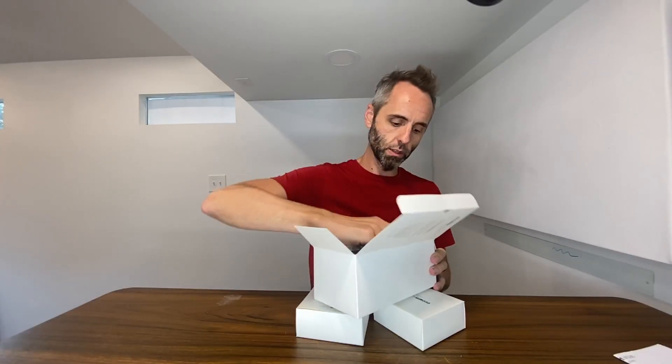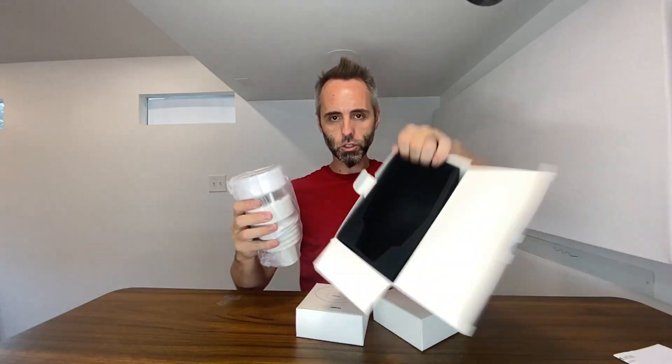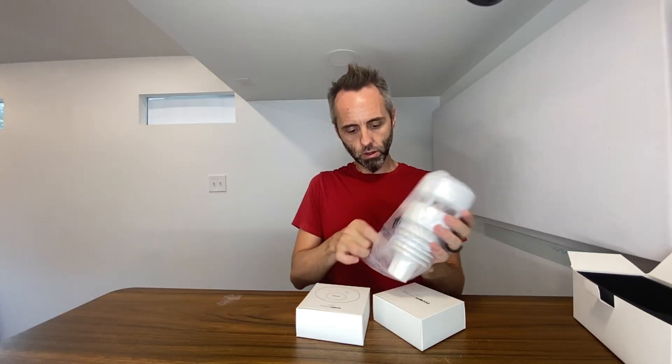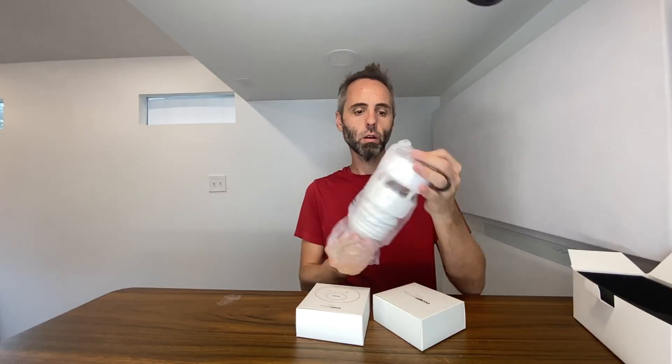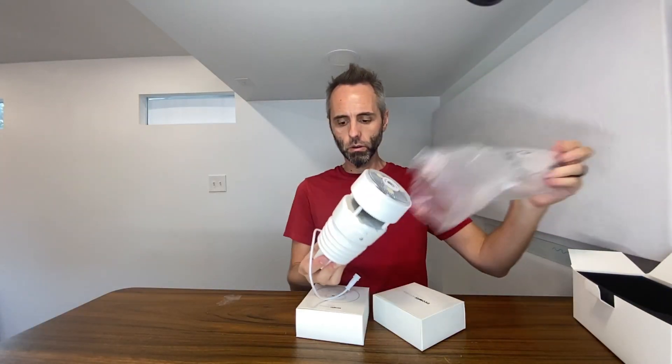We do have some instructions right there up top, packaged nicely so that it doesn't get damaged in shipping. Opening this up — this is just a styrofoam, a foam piece in there. So this right here is the thing that's picking up all the pressures and the weather and the temperature and all that type of stuff.